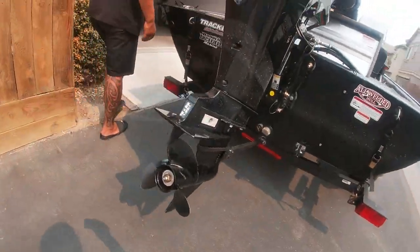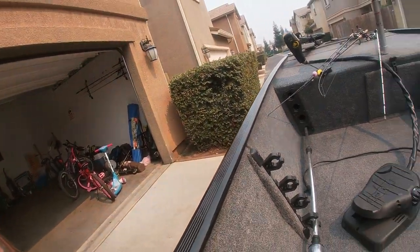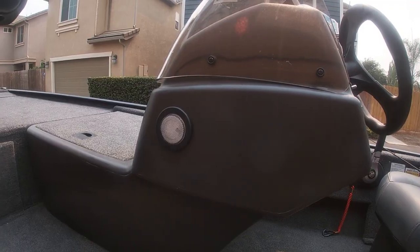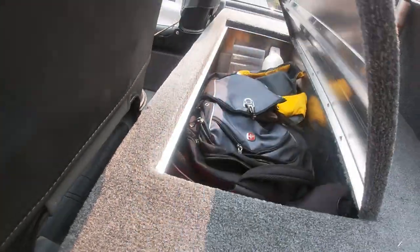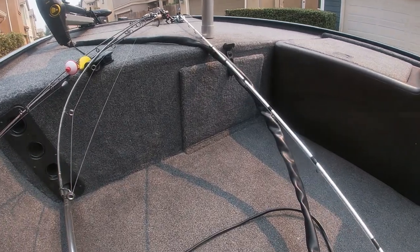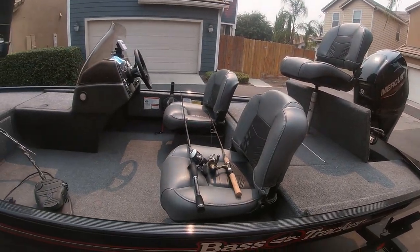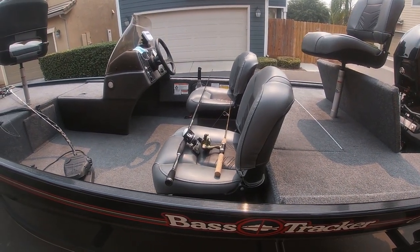Nice propeller here coming around this side. For storage, you get four rod holders. It comes with a front and rear light — that's the only lighting on the boat, so not very much. Storage-wise, you have a compartment in the back where we put all our fishing tackle, safety gear, and things of that nature. There's also another storage compartment in the front. It comes with a fishing chair in the front, a fishing chair in the back, and two fishing chairs in the middle — those are the ones you're supposed to be seated in when the boat is in motion.